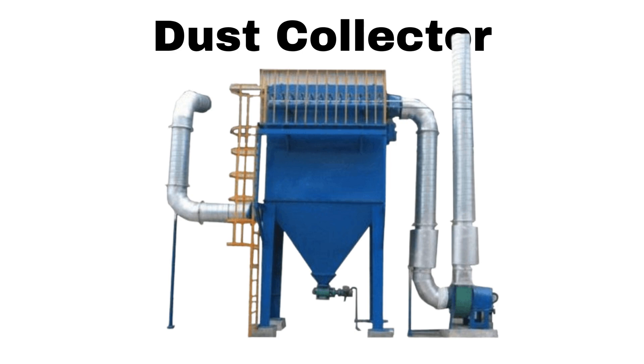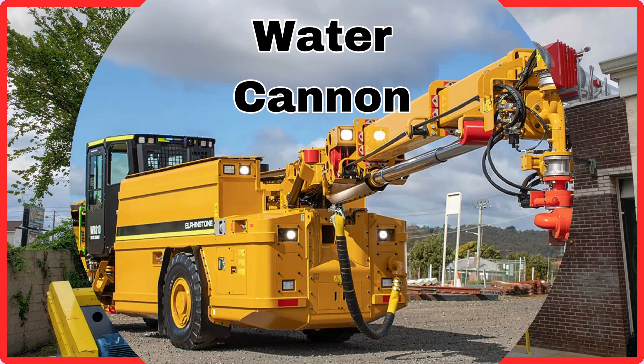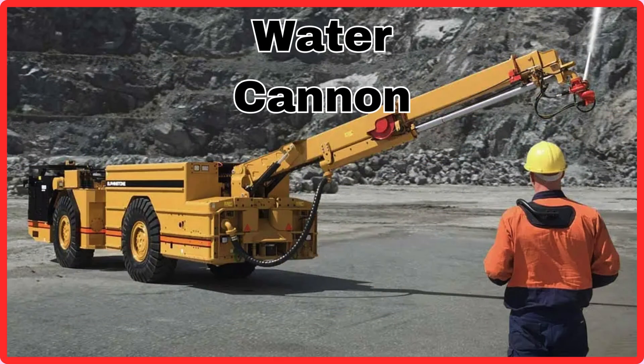Dust Collector. This is Dust Collector. Water Cannon. This is Water Cannon.